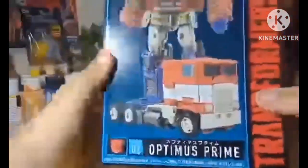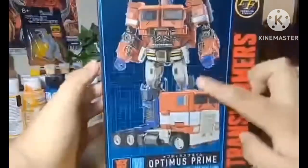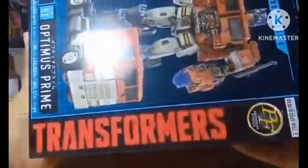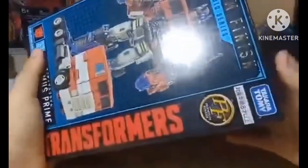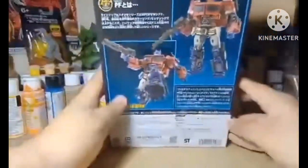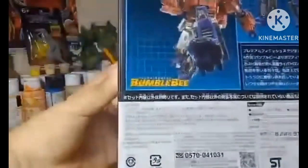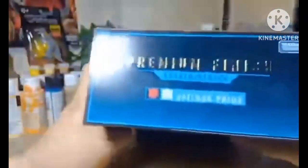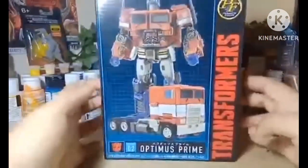You can see Optimus Prime with a nice promoted Autobot logo in a classic retro design with the background — but instead of red like the original, it's blue. Optimus with his iron cannon, premium finish Optimus Prime doing that classic pose. On the side you can see Optimus Prime annihilating Starscream — that's the premium finish Studio Series Optimus Prime. Amazing packaging.